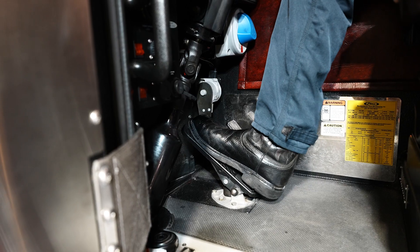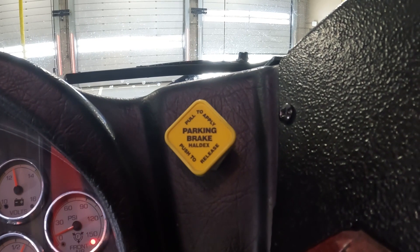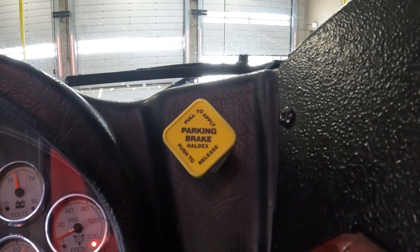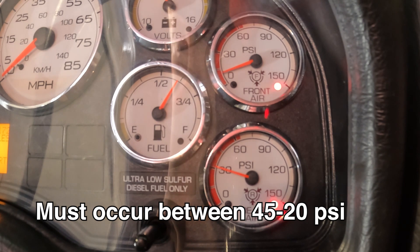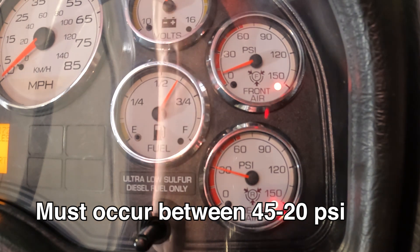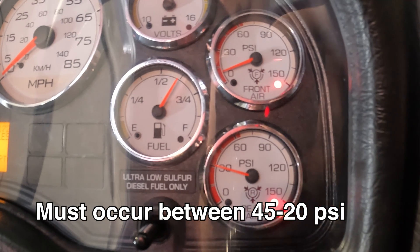Spring brake test. Pump service brakes slowly until the spring brake activates. Candidate must verbalize that the spring brake needs to activate between 45 and 20 psi and state the actual pressure that it activated. Verbalize the primary and secondary air gauges.